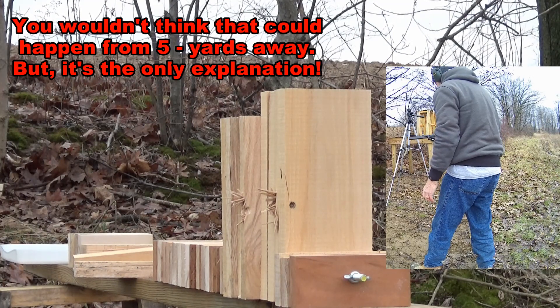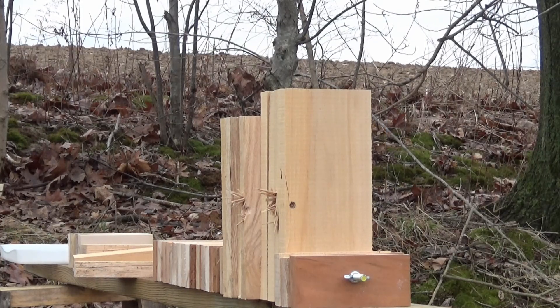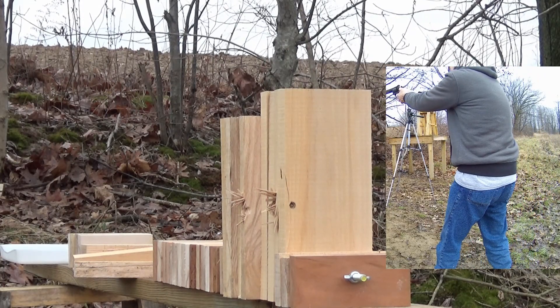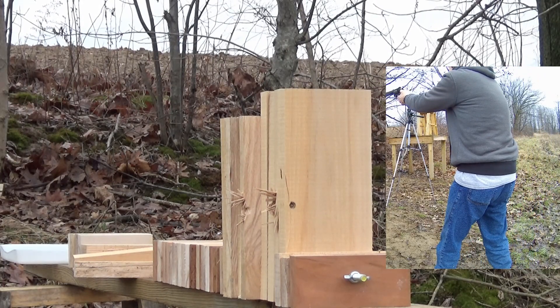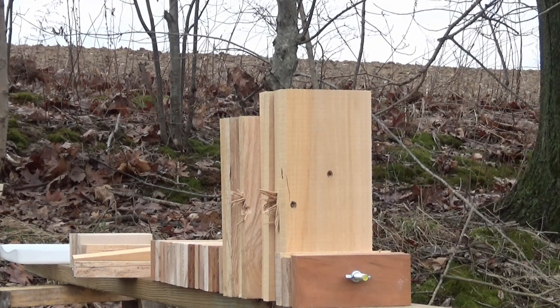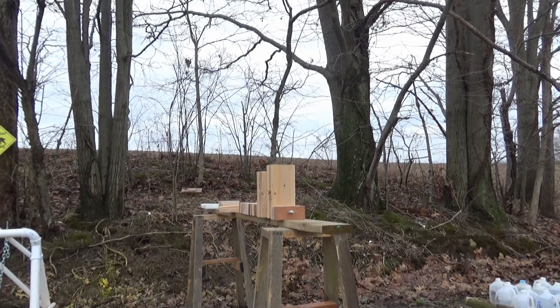Another crummy shot. Loaded another full metal jacket bullet — let's see if I can hit the wood. Yeah, that went a little bit better. We'll check and see where that one went.